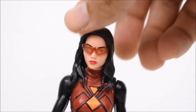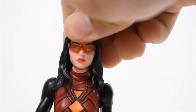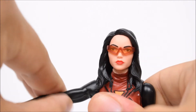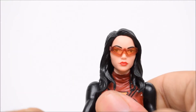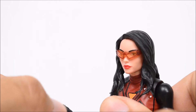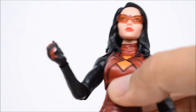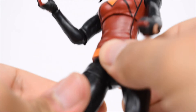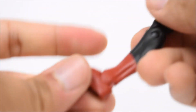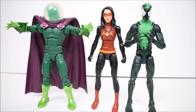Looking at the articulation: left and right on the head, up and down as much as the hair will allow, and the arms go forward and back. There's no bicep swivel; arms go in and out. There's a swivel at the elbow and a hinge at the elbow — only a single jointed elbow. The wrist hinges and swivels. There's a diaphragm joint that swivels and goes forward and back slightly, no waist swivel. T-jointed legs go forward and back, in and out, with thigh swivels and double jointed knees. Ankles hinge forward and back and they pivot.